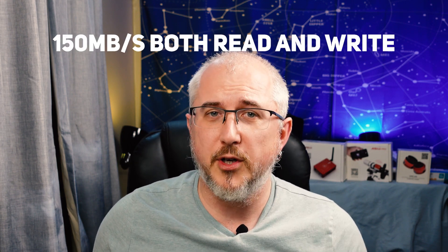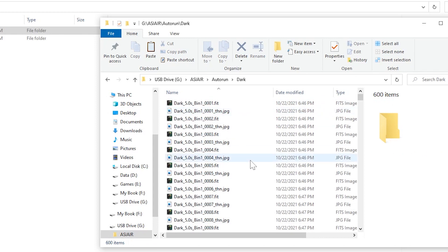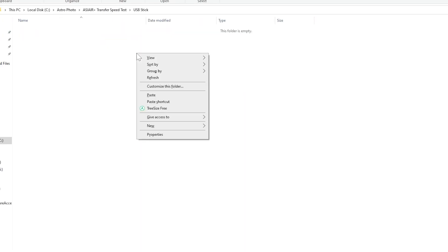Now we're going to use the USB 3 thumb drive that came with the ASI Air Pro. The read and write times are on screen for you now. The thumb drive is plugged in — you can see it's the one I used on the ASI Air before. We'll go back in, select all the darks from the auto-run, copy them, paste them in, and let's see how long this takes.